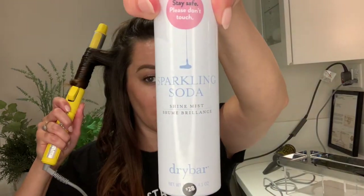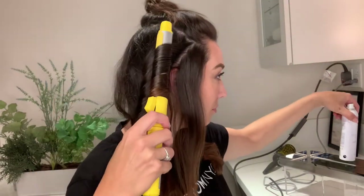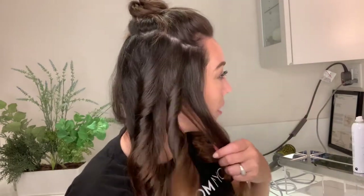Side shine mist — we have sparkling soda, some of my favorite stuff. Remember, we're curling away from the face, so I put the clamp towards me and curl away from the face. This piece matters a little bit more just because it's closer to the face. Hold it in there — got some curls!